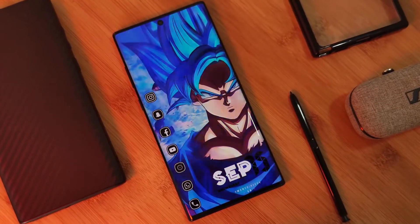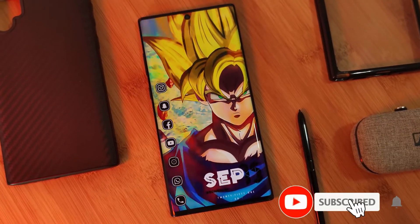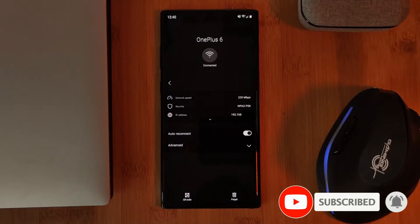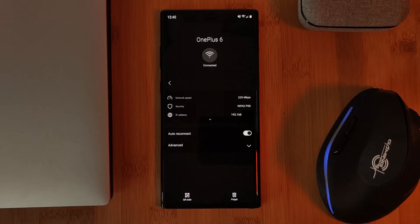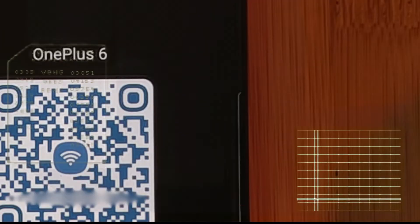So for this tutorial, your Android device must already be connected to the Wi-Fi network that you're looking to share. Nowadays, for most mobile phones out there, you can simply scan your network QR code and be instantly connected.